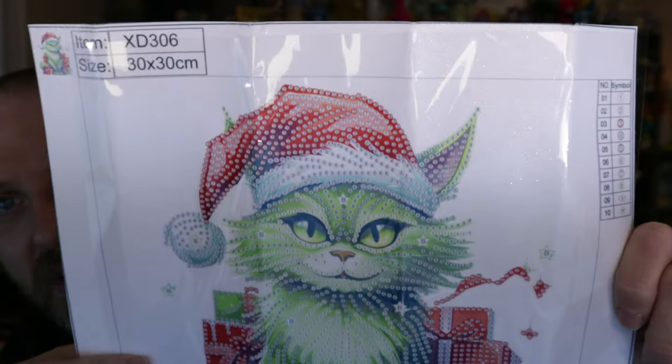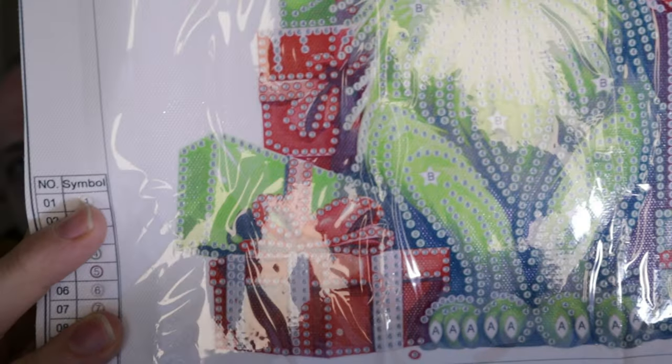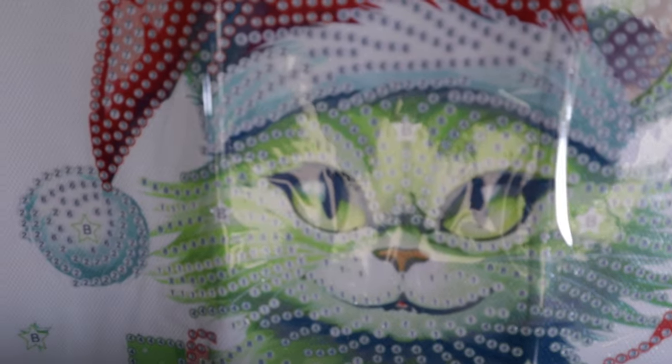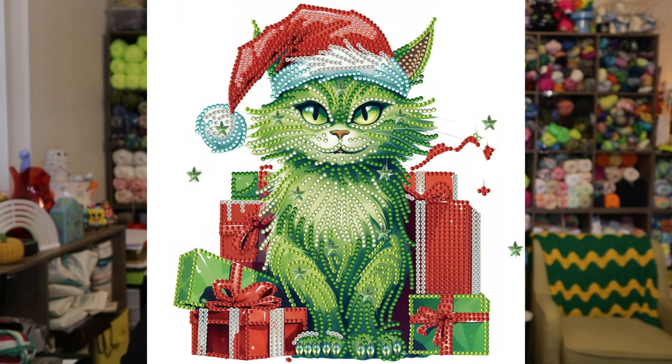This next piece is also another partial drill special shaped. It's called Christmas Green Kitten, and it is a green kitten - there are a couple different styles of this one you can pick out, and I picked out this one. Another 30 by 30 centimeter canvas. You've got this green cat with a Santa hat and some presents behind them. One present you do a lot of diamond painting on, but everything else is kind of just outline, highlighting the edges. The hat's got a lot of diamond painting in it, and then we have these star-shaped ones that we'll do in different spots on the canvas. That one is $4.59.